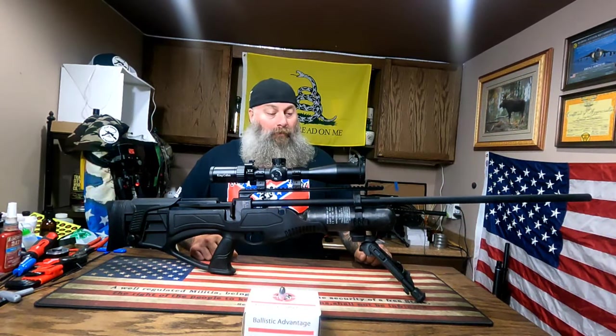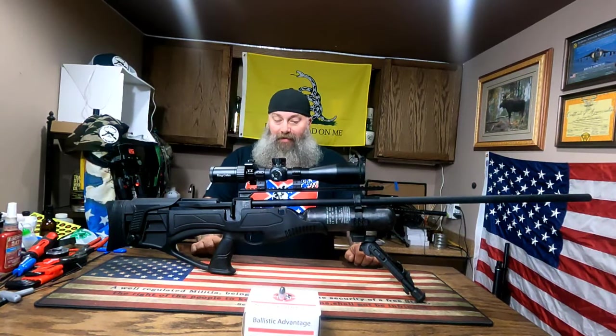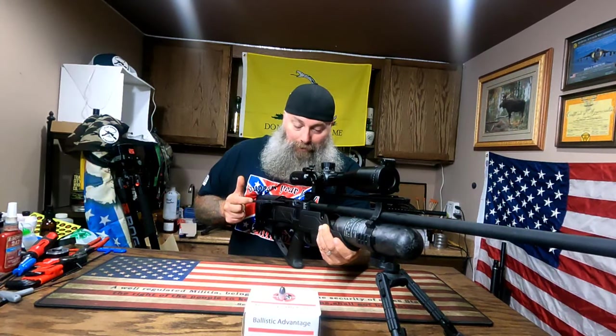It's got a 300 bar fill and this looks like a 480cc bottle. It would be nice to put a 580 bottle on here and see if you can squeeze a few more shots out of it. This thing is an absolute beast — even the cocking mechanism itself. Look how long this handle is so that you have the leverage to pull that hammer back.